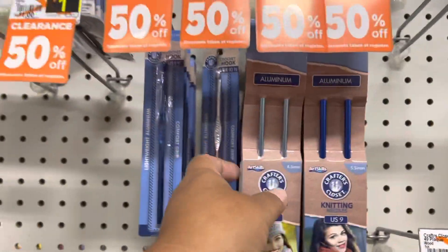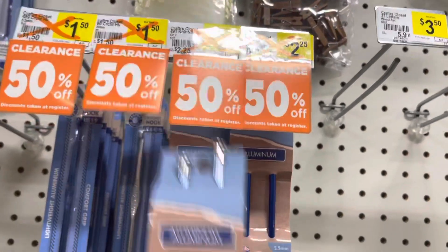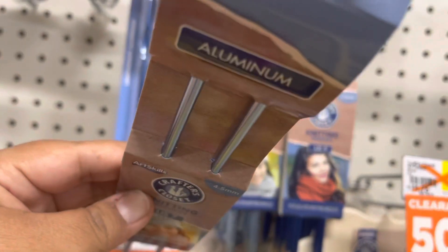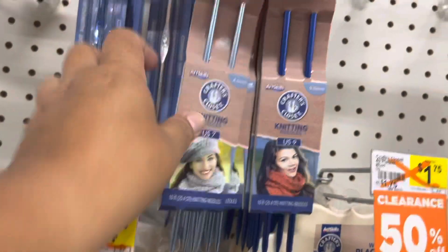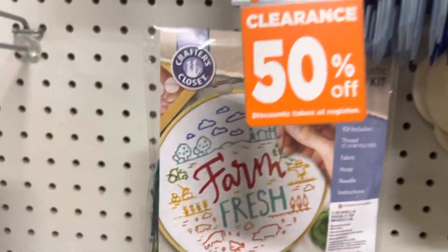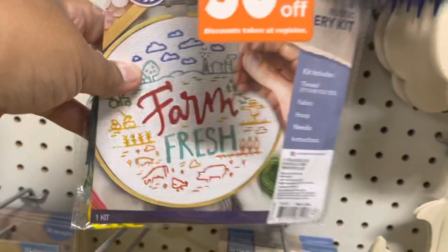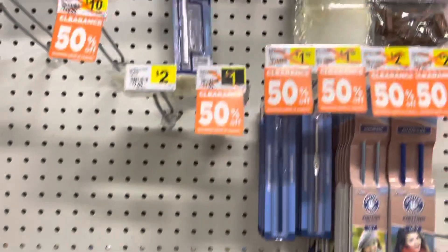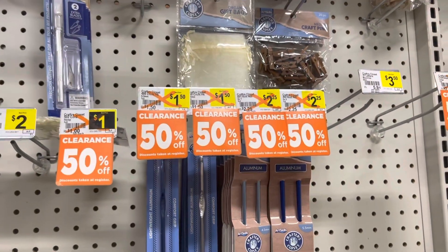They have scissors, needles — this one is size number seven, 50% off, was $2.25 regular price. They have a lot of stuff for your crafting. Hopefully you can find these deals in your area too.